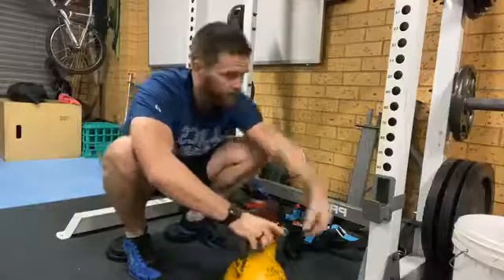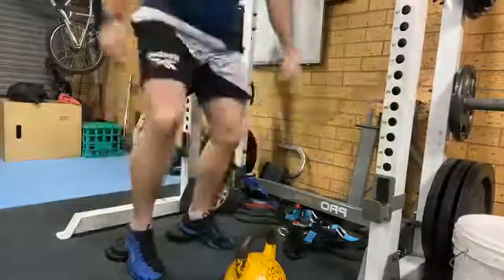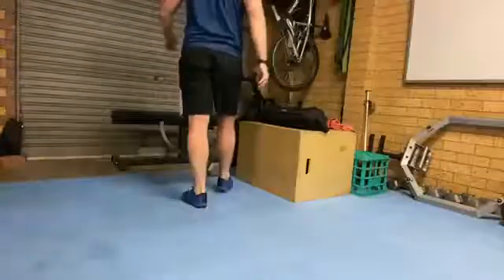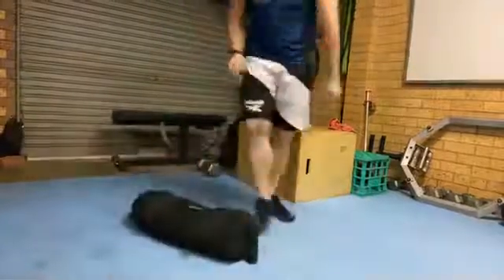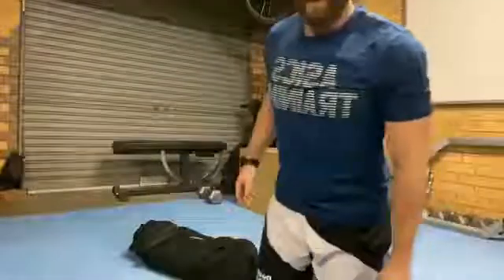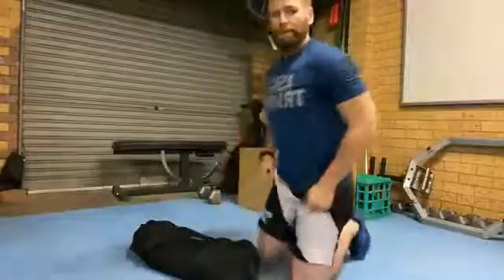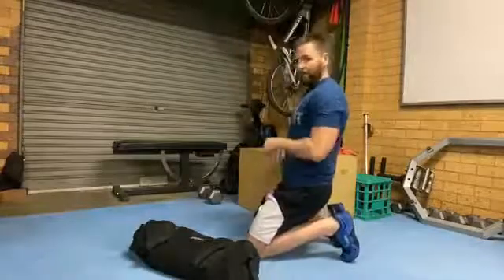Moving over to the mats. This next one's a bit gnarly — they're all a bit gnarly. You need a pillow for this one because you need to find that range of motion where it's comfortable. Basically what you're doing is sitting back — two versions: toes dug in, sitting there for five minutes, or toes flat sitting there for five minutes.